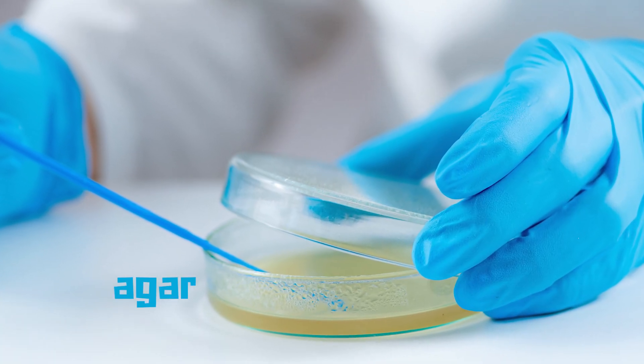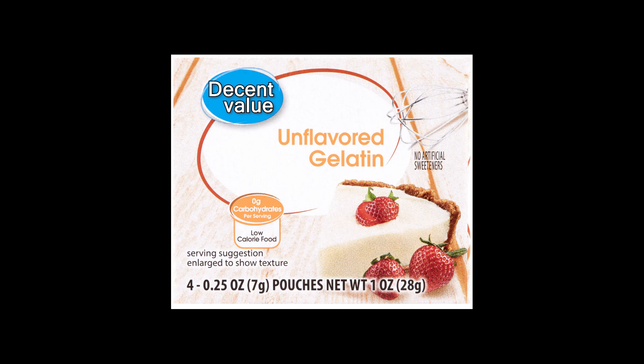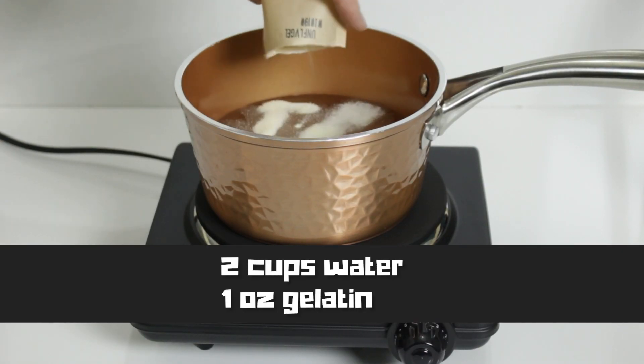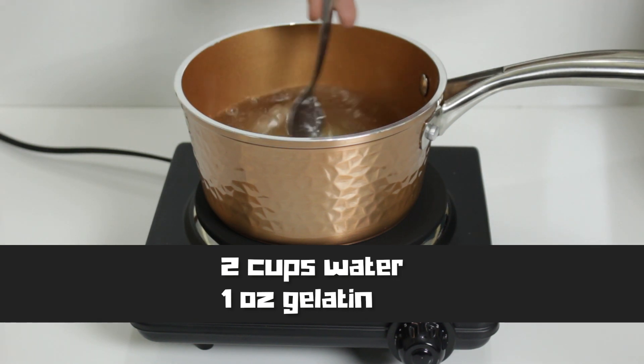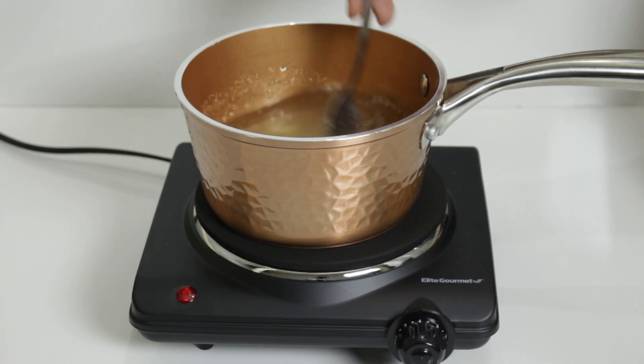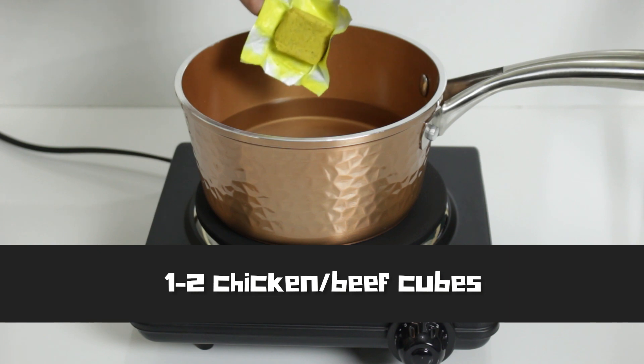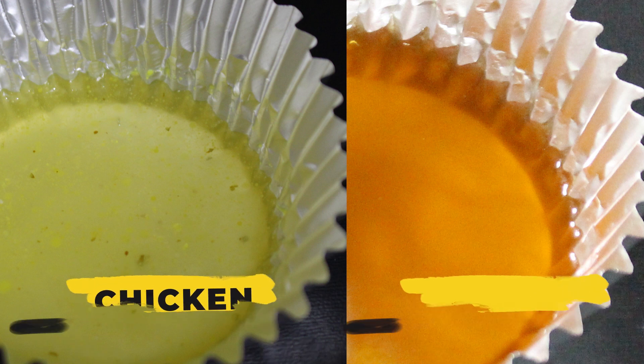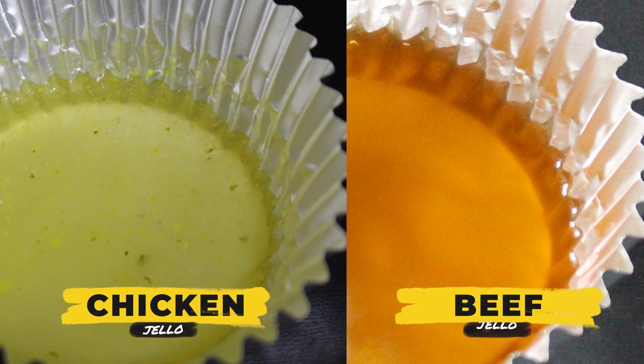In fancy labs, bacteria is often grown on a material called agar. But gelatin works pretty well too and is more common — specifically unflavored gelatin or unflavored jello. This will provide the porous but firm room to grow. So we'll boil two cups of filtered water with one ounce of unflavored gelatin. We also need to make sure that they have the nutrients needed to survive, so we'll add one to two chicken or beef bouillon cubes to the gelatin. In my experience, beef looks cleaner and works better overall.